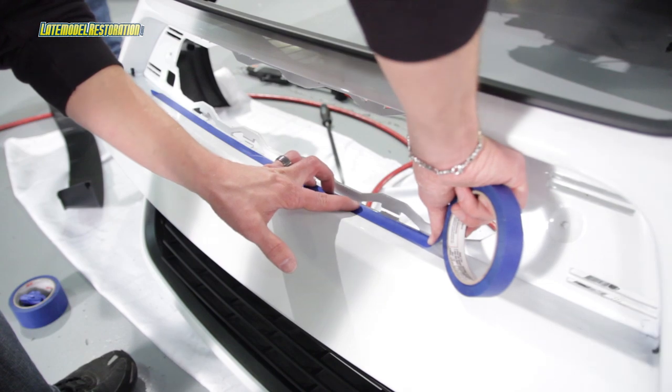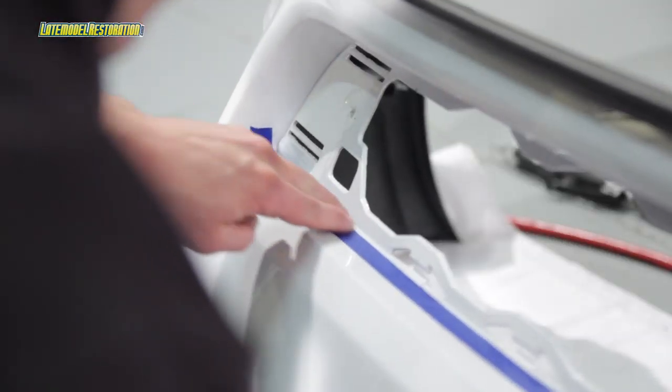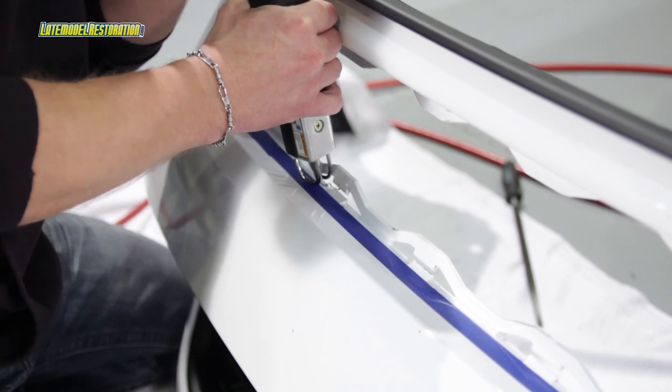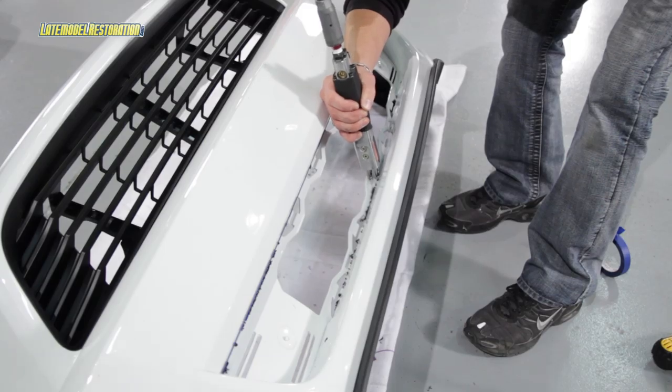The instructions also call for measuring four millimeters around the surface on the fascia to find your cut point. We did not find this to be necessary and simply laid down some tape to mark a straight line and used a body saw to cut around the grill opening.